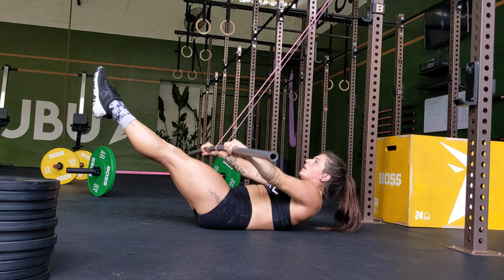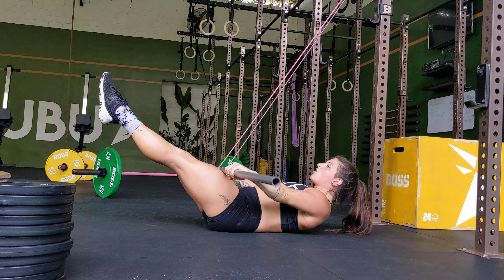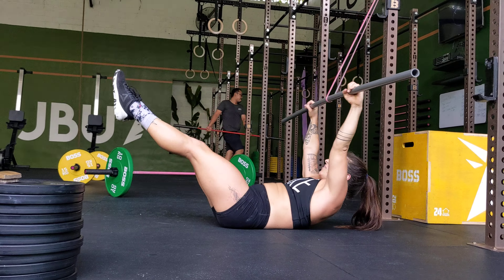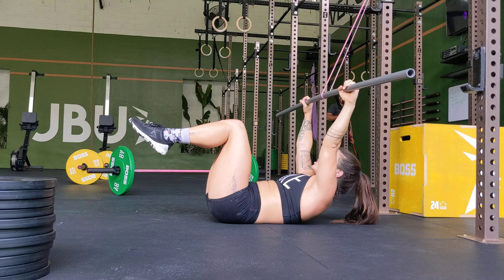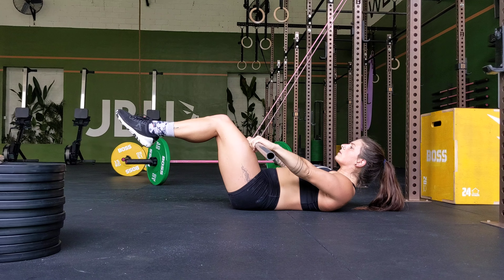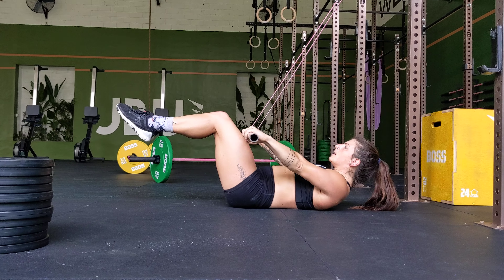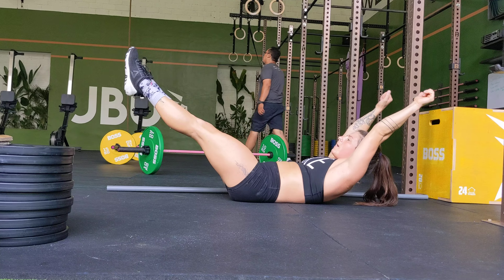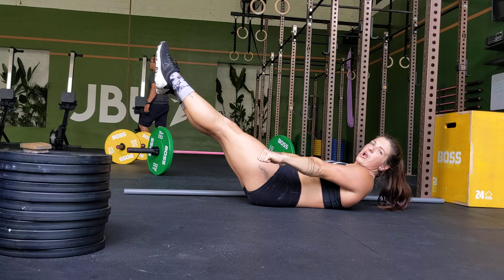From here, pulling down, keeping your arms straight. If you have to scale, put your legs like so and pull down. We want to focus on using our lats here and then just pulling down with straight arms.